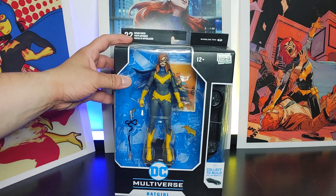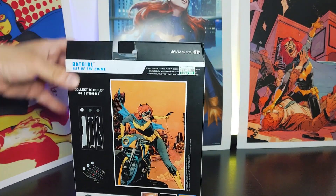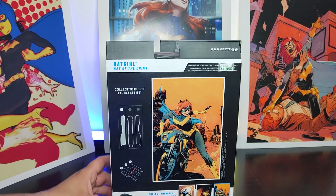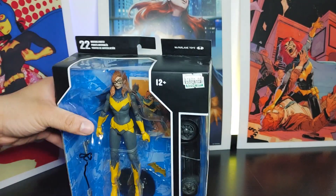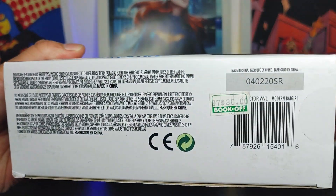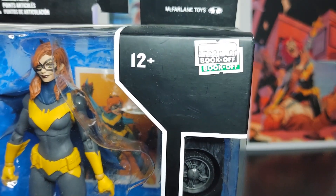So let's take a look at the front of the box, the side, the back — you can tell this is a very old-school figure because of the art. Also the other side, top and bottom. And there you go — here's a price tag that I paid for, which I'll talk about the price in a bit.